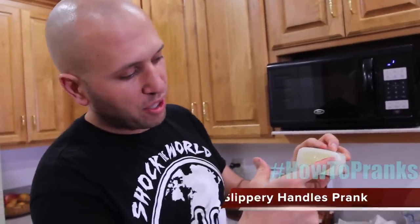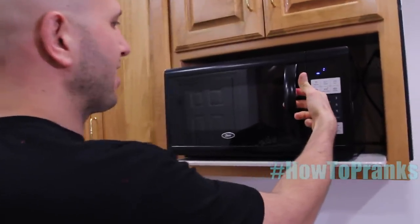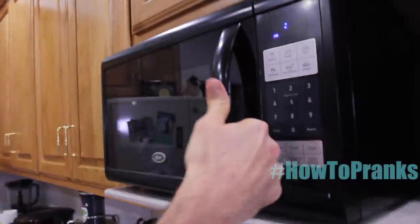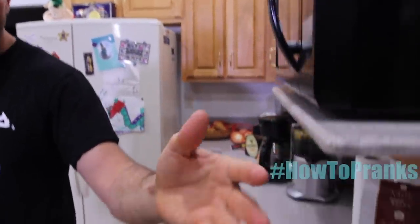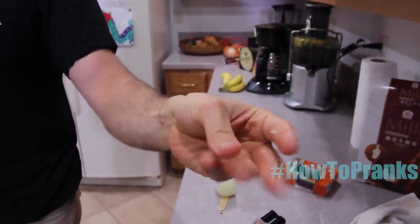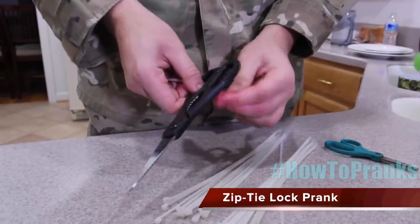The next one's really easy. Just take some petroleum jelly — Vaseline — and stick a nice thick layer on the back side of the microwave handle. When someone comes up to use it, they grab the handle and pull out their hand covered in nasty petroleum jelly. You don't have to use just the microwave — you can put it on the refrigerator handle, the dishwasher, or every single handle in the kitchen.